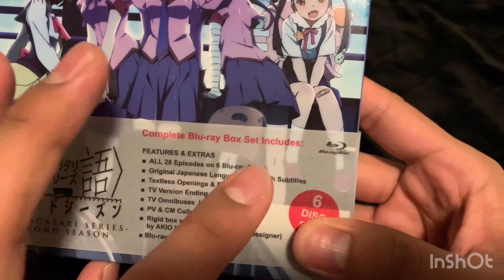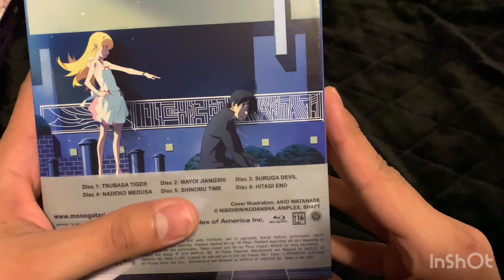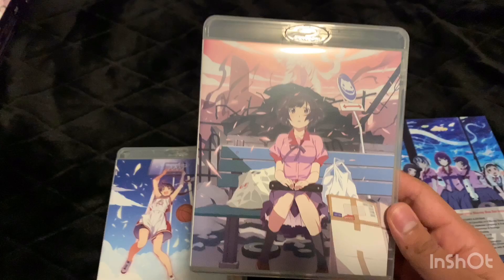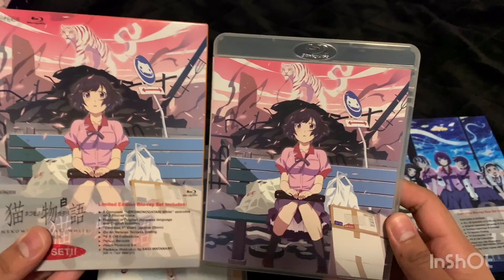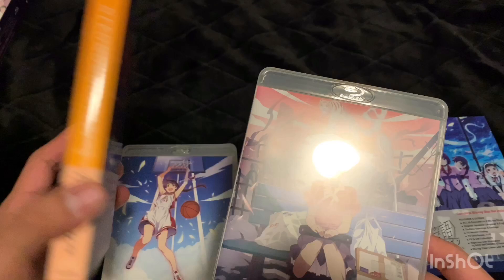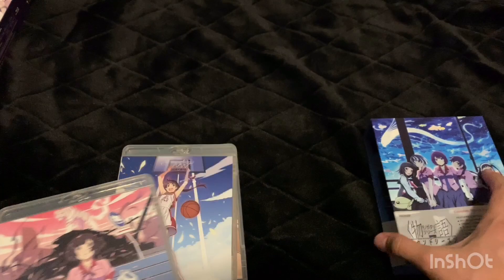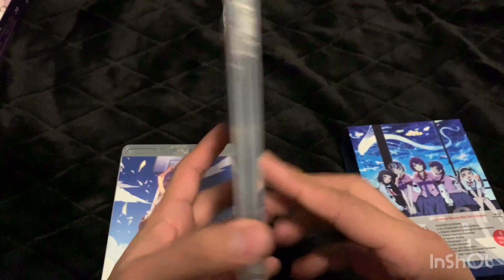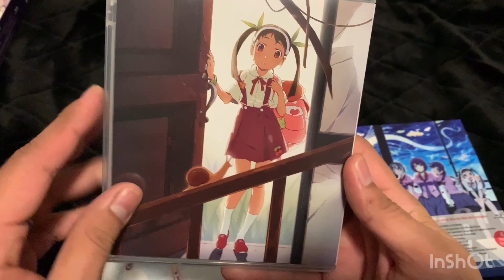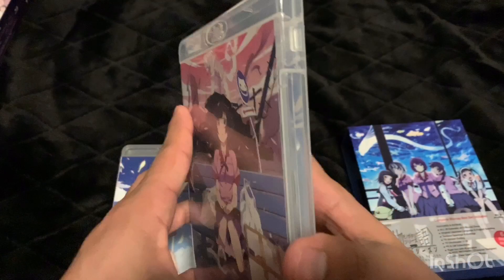Unfortunately it is in Japanese so I have to read all the subtitles. Let's get into the cases themselves. This one looks familiar — it's the same as this standalone box but just as a Blu-ray case included inside instead of getting an entire box. It would have been nice to collect all the individual boxes, because they're much nicer, but it was probably a lot more expensive than just getting this box set which includes all of them.